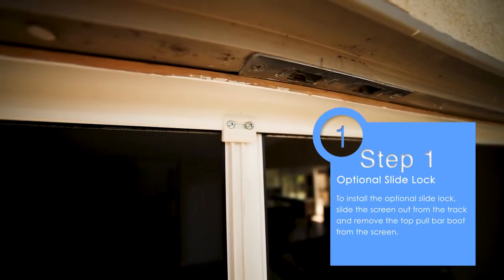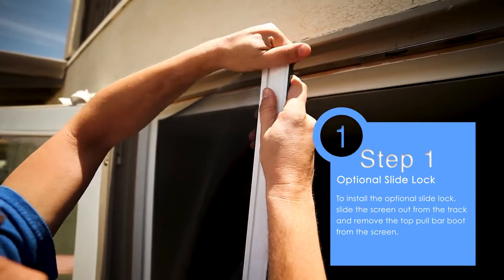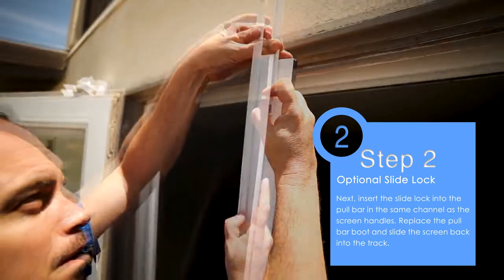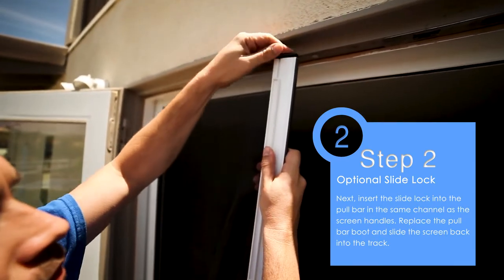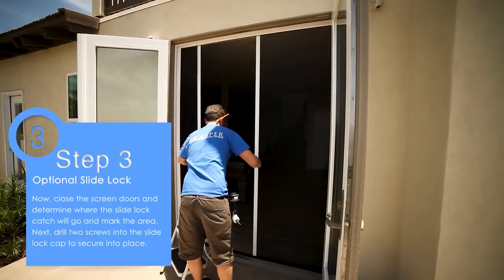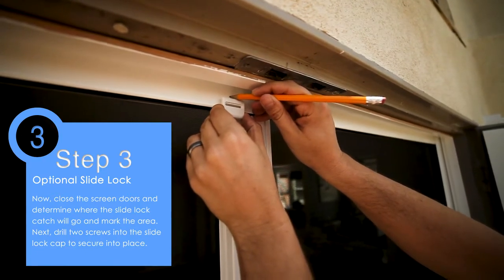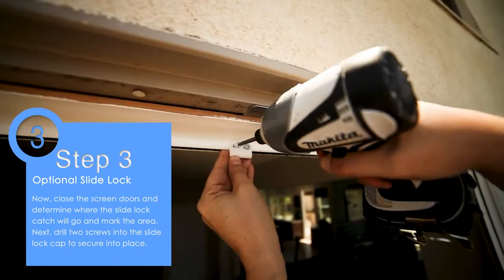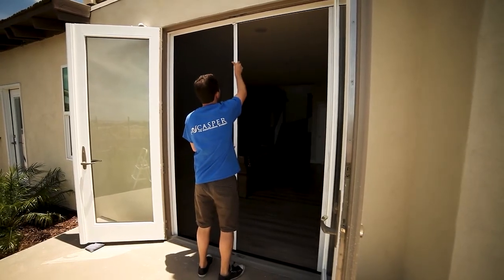To install the optional slide lock, slide the screen out from the track and remove the top pull bar boot from the screen. Next, insert the slide lock into the pull bar in the same channel as the screen handles. Replace the pull bar boot and slide the screen back into the track. Now close the screen doors and determine where the slide lock catch will go and mark the area. Next, drill two screws into the slide lock cap to secure it into place. Your double door retractable screen is now installed.